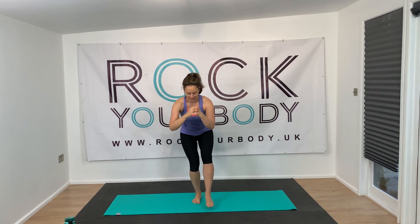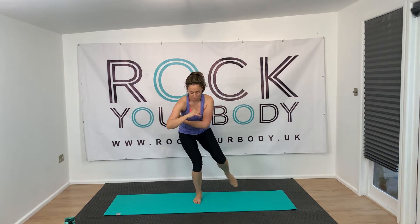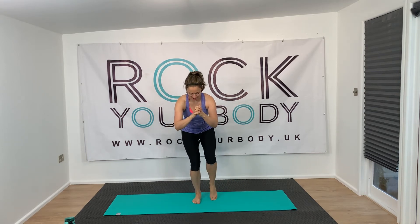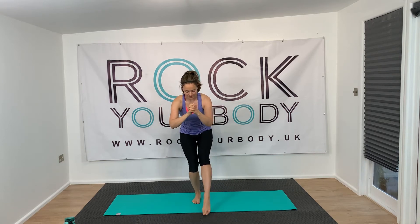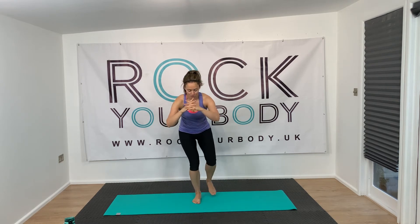How does that feel? It's quite intense on this one. All the way round — tap, round, tap, round. Stay with it. Nearly there. You've got about seven seconds. Push the weight back into the heel of that right leg.